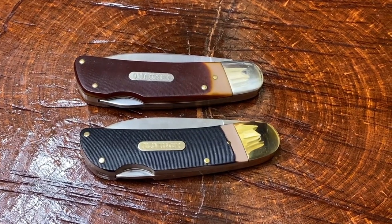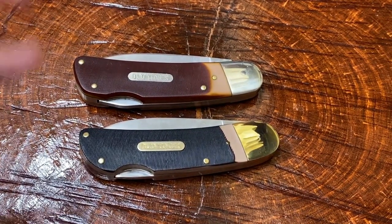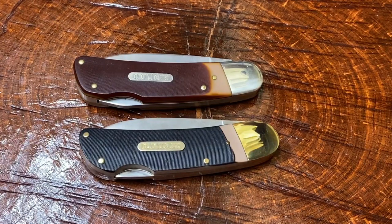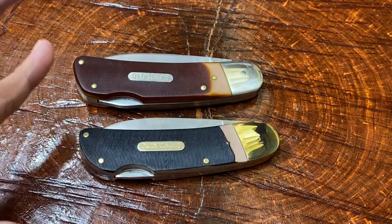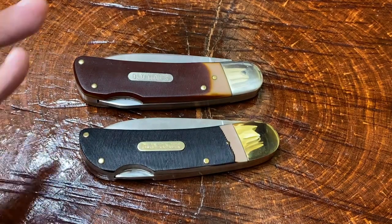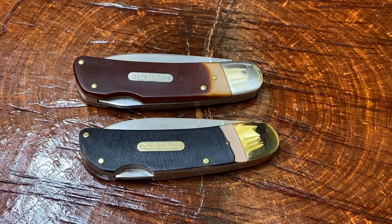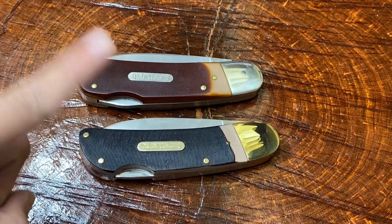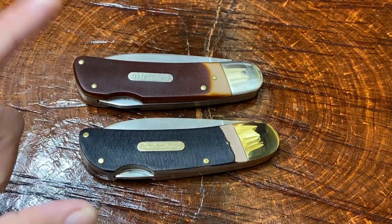Hi guys, Knife Detector here, and today I thought I would compare these two very, very similar knives. In fact, they border on identical, and I'm sure if it was up to Oldtimer or Schrade, they would want you to believe that they were identical. Some people call these Sunfish knives because of the shape, but this is a Schrade Oldtimer 51OT — OT for old timer.